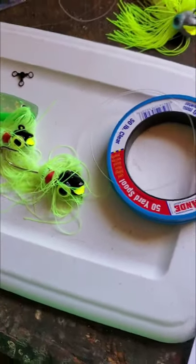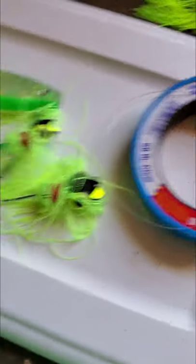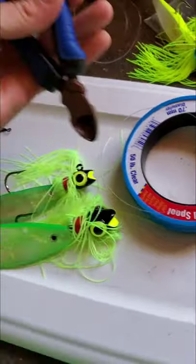First, let's go over the supplies. What you're going to need is a three-way swivel, two jig heads, two shads, and some leader line. You're also going to need some snippers to cut the leader line.